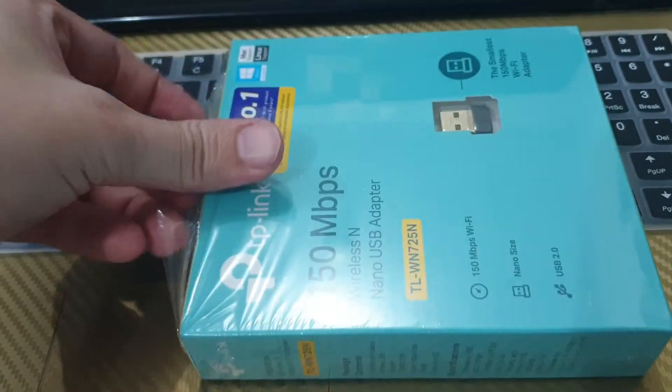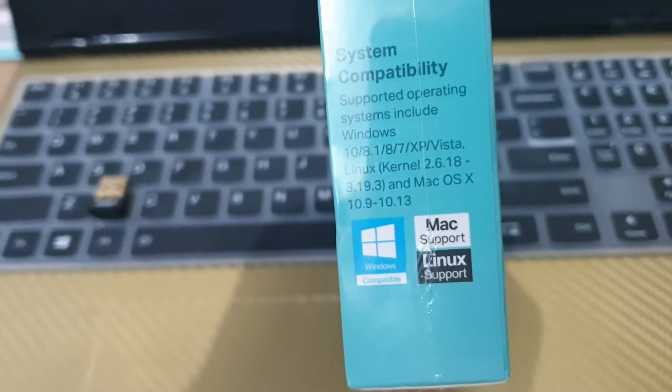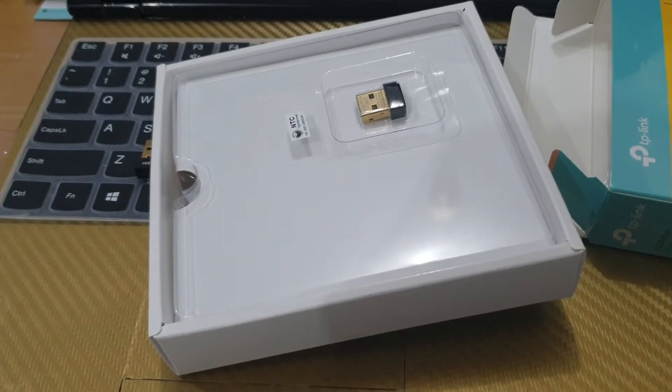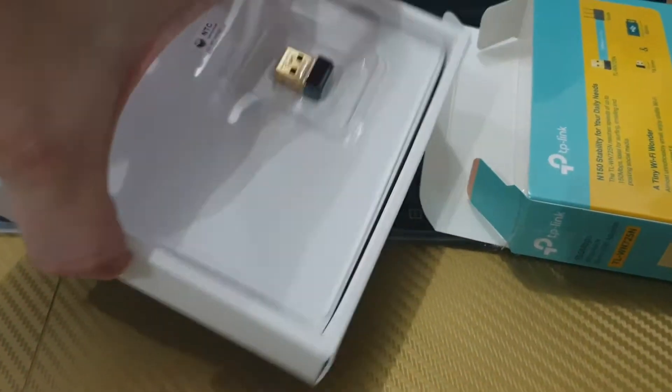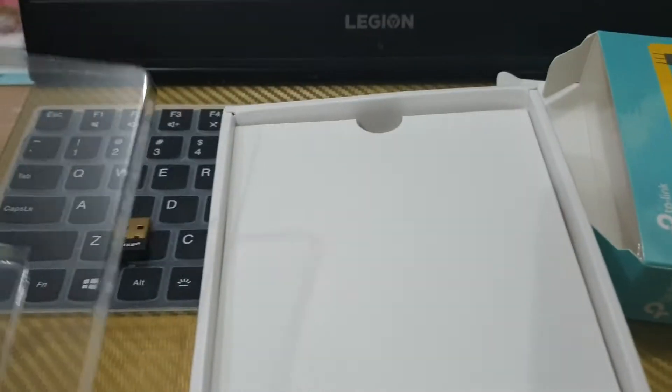So I bought this TP-Link which says it supports macOS. The system compatibility says it works for macOS 10.13, and I'm hoping it works for macOS Mojave. I've removed it from the box — the contents are basically just the Wi-Fi adapter.